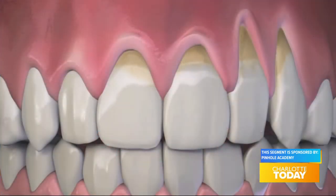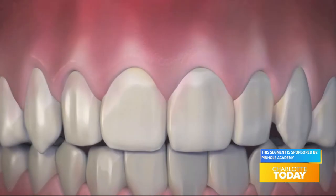Take a look here — receding gums from this to this. Dr. Chow has trained over 3,500 dentists from around the world in the pinhole technique and is continuing the training of doctors with online classes. We welcome him to the show right now.